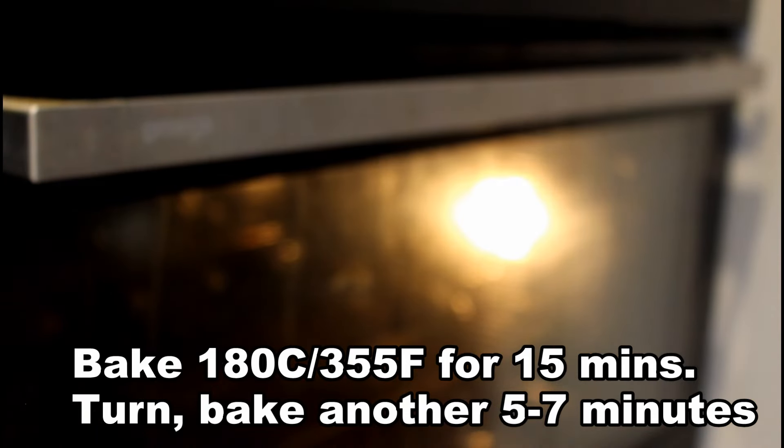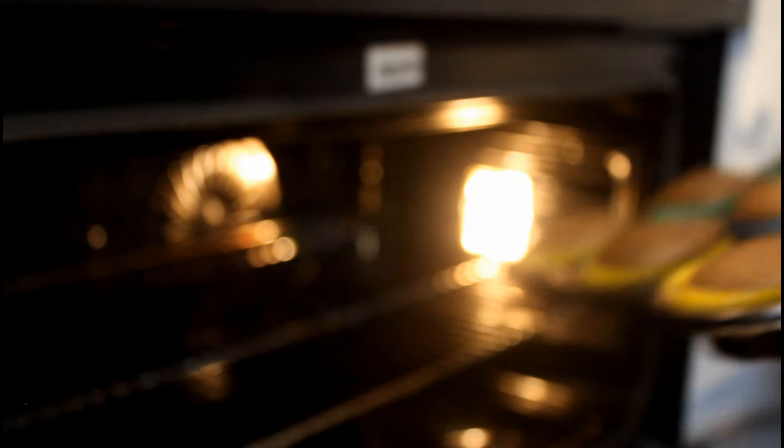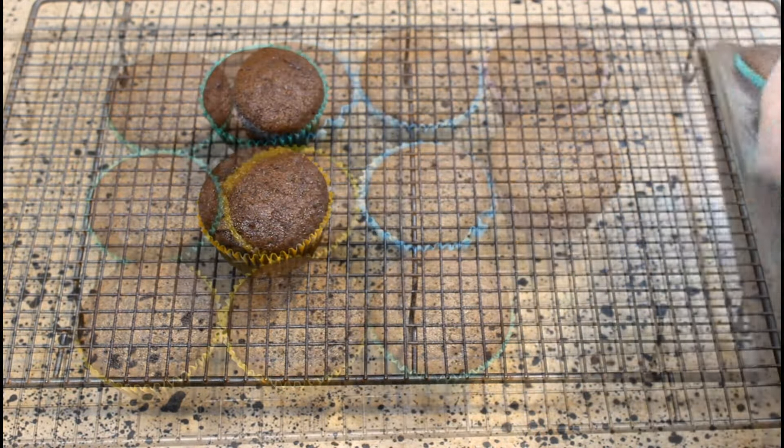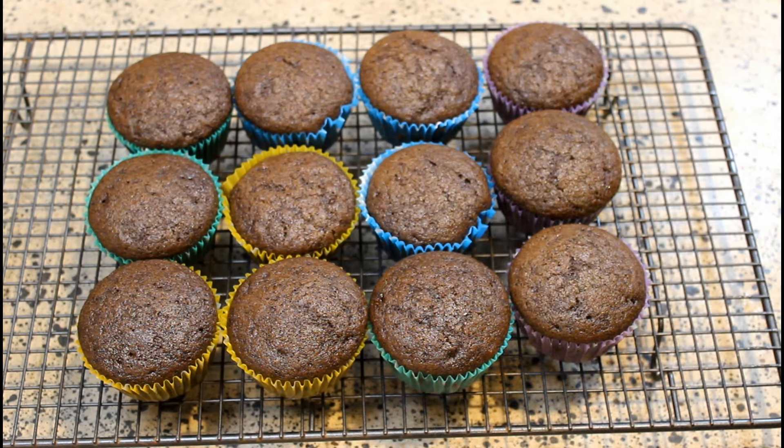Once that's done, we'll put them in the oven and bake at 180°C or 355°F for about 15 minutes, give them a turn, and normally I find five to seven more minutes is what's needed. Then we'll turn them out onto a cooling rack and make sure they're fully cool before we move on to doing the icing.